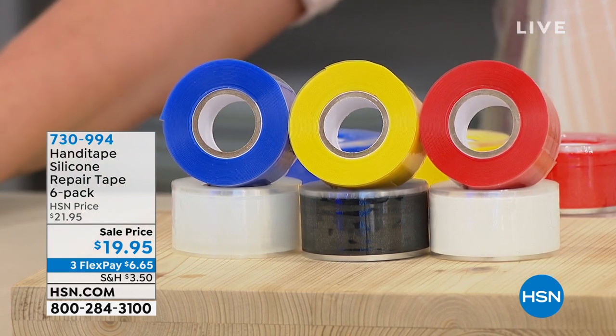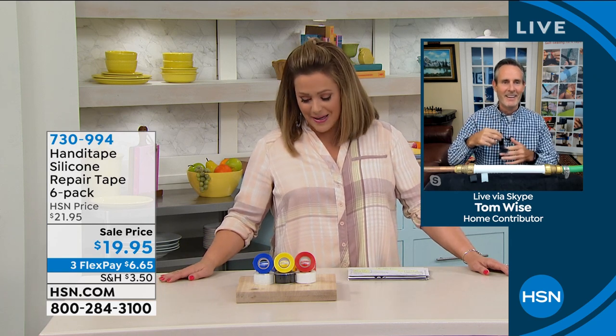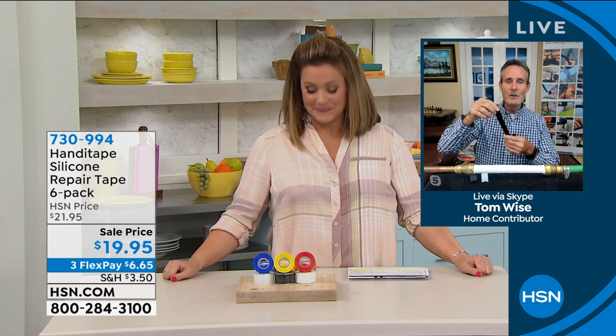Tom Wise is here to demonstrate. It's self-sealing silicone — if I push a white piece and a black piece together, they'll start adhering immediately and cure completely in about 24 hours. It doesn't stick to other tape, only to itself. Here's a copper pipe, PVC pipe, and a garden hose. If you burst a pipe on a Sunday afternoon, rather than calling a plumber for a couple hundred dollars, you've got Handy Tape.